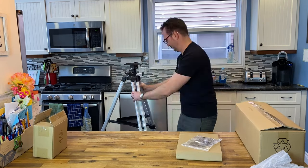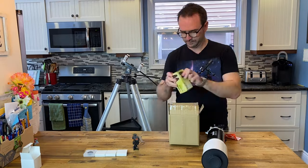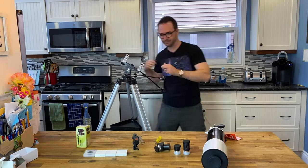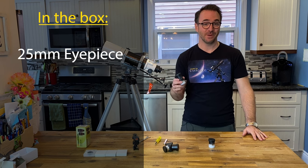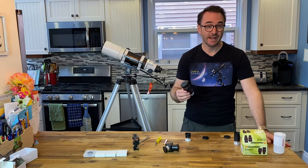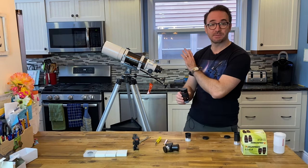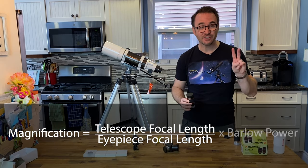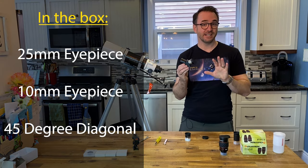Let's open the box and set up the telescope. In the box we've got a 25mm eyepiece offering 20x magnification, a 10mm eyepiece offering 50x magnification. All-Star Telescope also sent me a six-element 5mm eyepiece made by Celestron, which will boost this telescope's magnification up to 100x, and 200x if we add a Barlow.